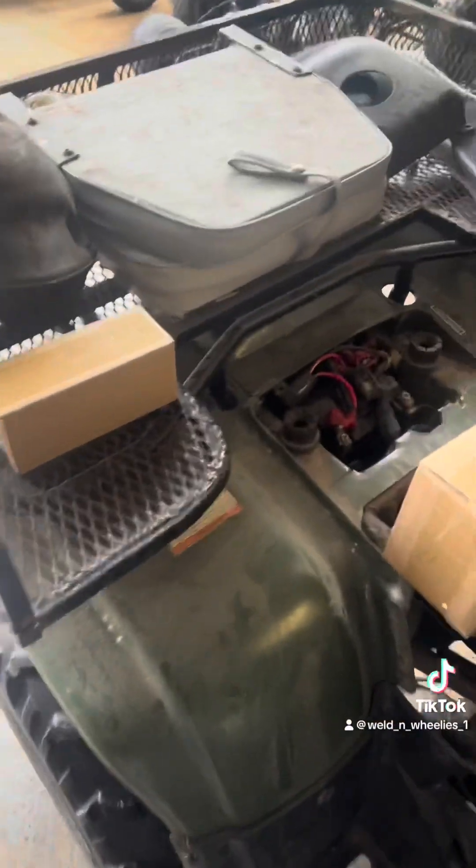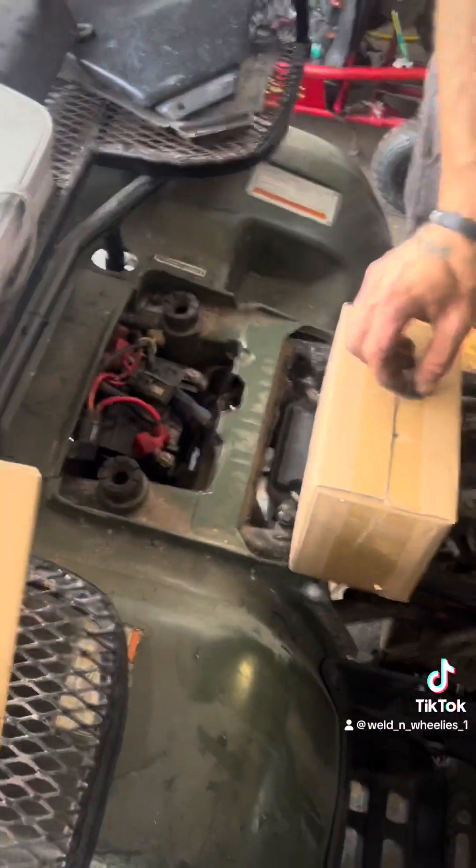Alright, so the 300 is back in the backyard. Still waiting on the valves and the rockers for that one. But we got the Recon back — the 250.